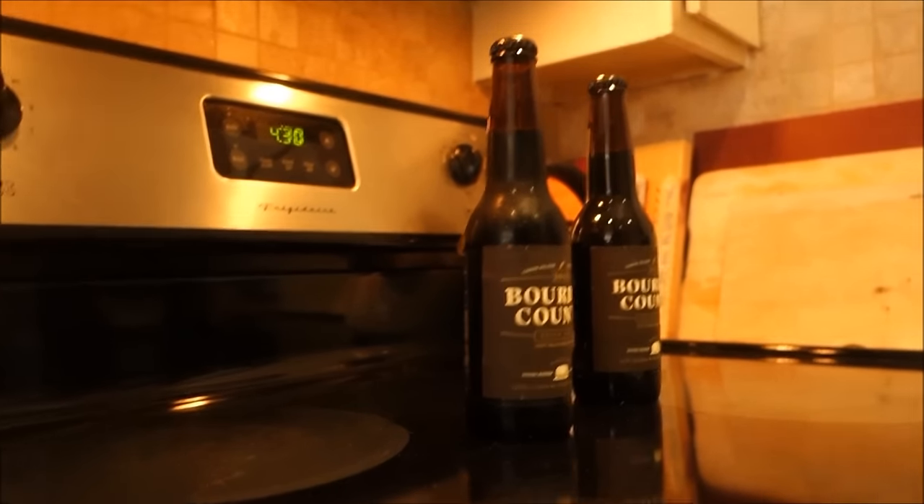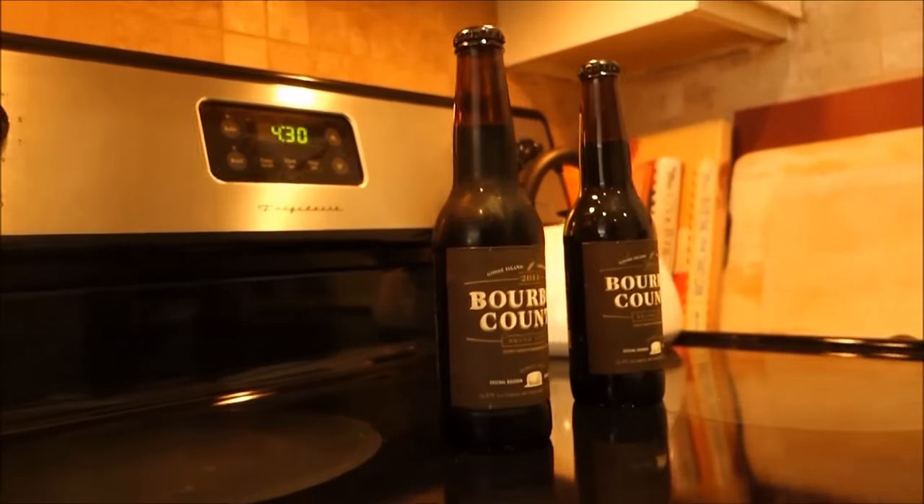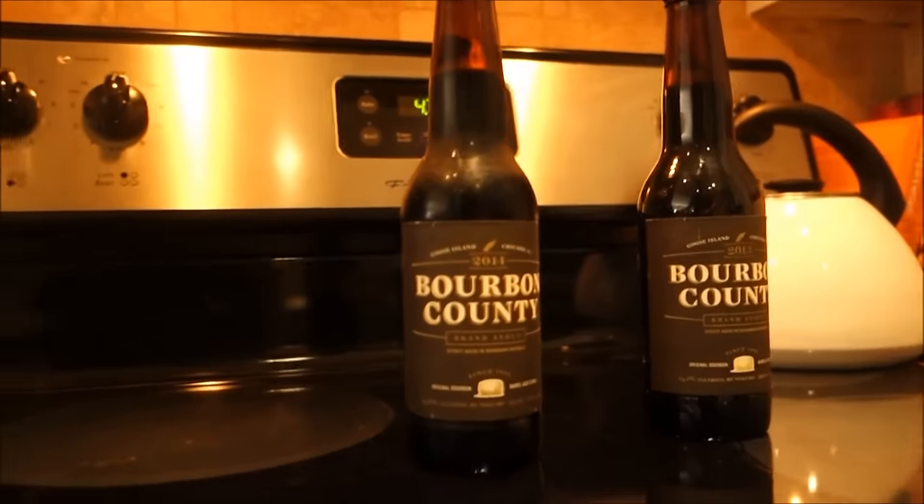Hey what's up you guys, it's Don't Drink Beer. My son's off at LARPing Camp and the NASCAR season's over, so now we can finally get back down to business.